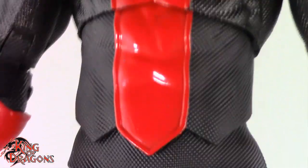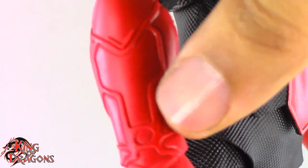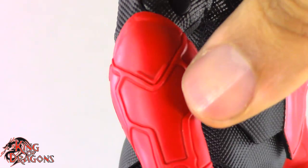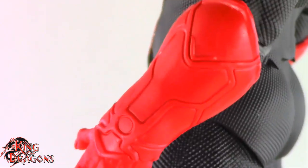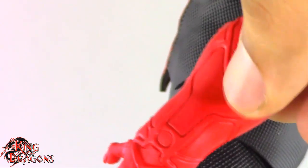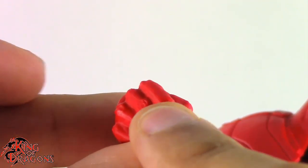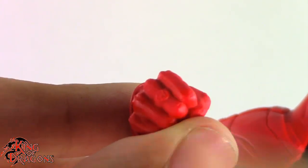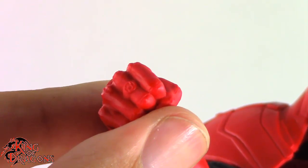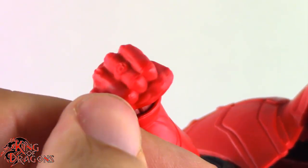His gauntlets do have the red lantern insignia once again, but I'd like to see some line work to bring out those panel lines. It's really nicely sculpted but lacks any paint to bring that detail out — a missed opportunity. He does have his red lantern ring sculpted on, and it's done very nicely, but unfortunately it's the same color as his fist with no paint work, so it just looks like a little blob.